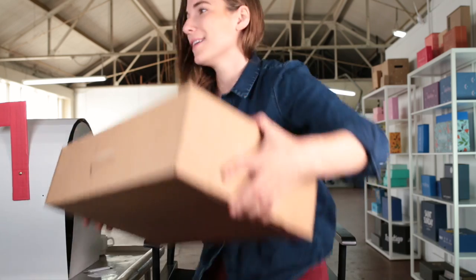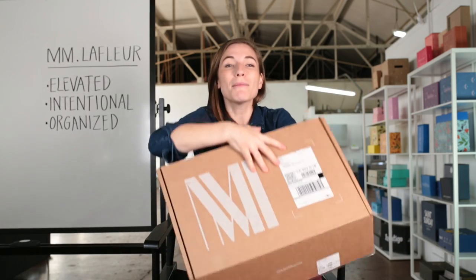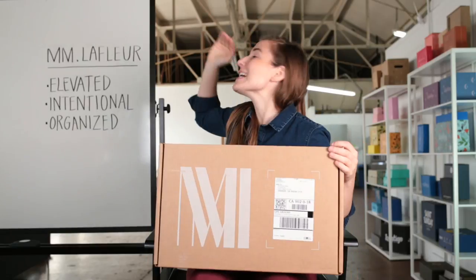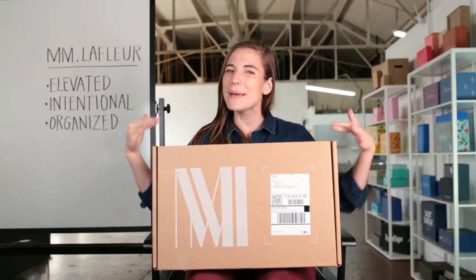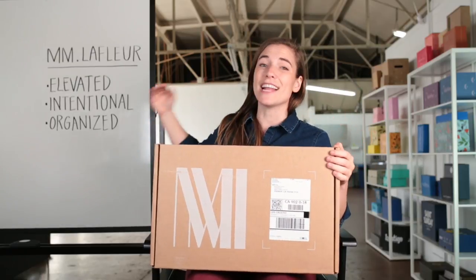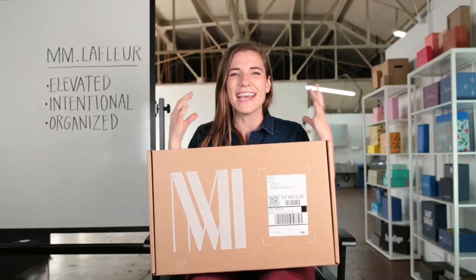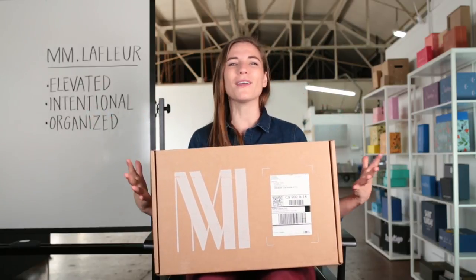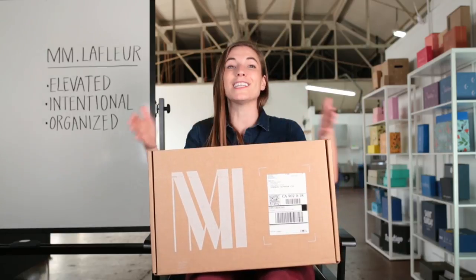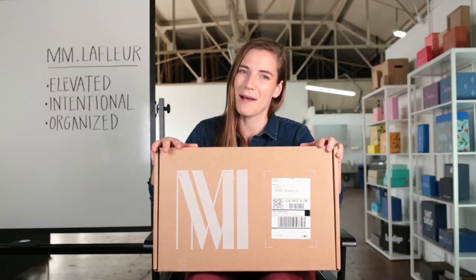I think it's time to roll in the recap. M.M. LaFleur's packaging is amazing because it's elevated — they've made choices to make sure that everything about the experience just feels a little bit extra. It's also intentional: everything from that little detail to the way the collateral is arranged is just so intentional. And then it's organized — there's something really nice and fresh about how everything is in its proper place. You might call it a bento, for instance. That's M.M. LaFleur unboxed.